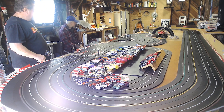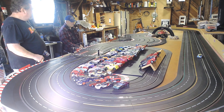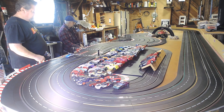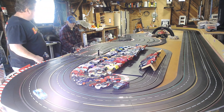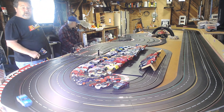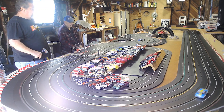I wasn't even trying that one and it's even faster. Nice cars, Jack. Thank you. These things are badass.